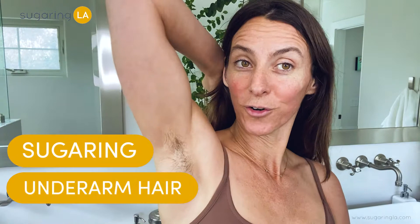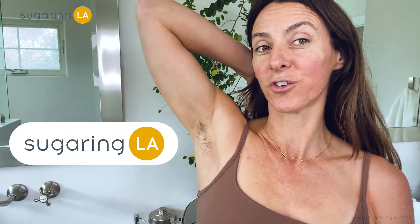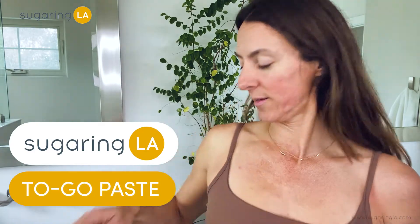Hey everybody, today I'm going to sugar my underarm hair with a stick and our cotton and our Sugaring LA to-go paste. Here I go and I am not left-handed, I'm right-handed, but we're gonna go for the opposite underarm today.